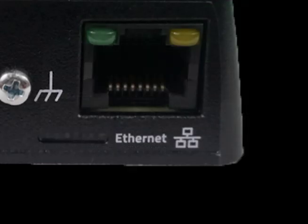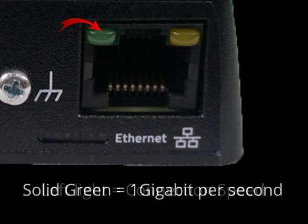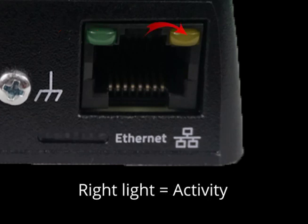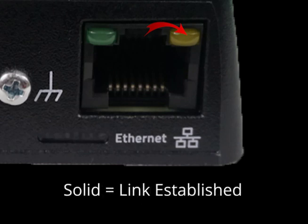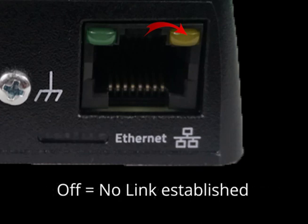The last LED lights on the router we'll cover are the Ethernet LED lights. The left light is for connection speed. Solid green means blazing fast, 1 gigabit per second, while off means you're currently at 10-100 megabit per second. The right light is for activity. Solid means that the link has been established, while blinking amber means that there's activity across the port. If the light is off, there is no link established.